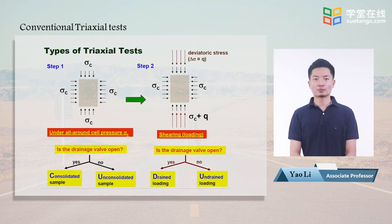There are a few types of triaxial tests, classified according to their consolidation condition and drainage condition during shear. In the first step of the triaxial test, cell pressure is applied. Samples can be consolidated when the drainage is open, or unconsolidated when the drainage is closed.